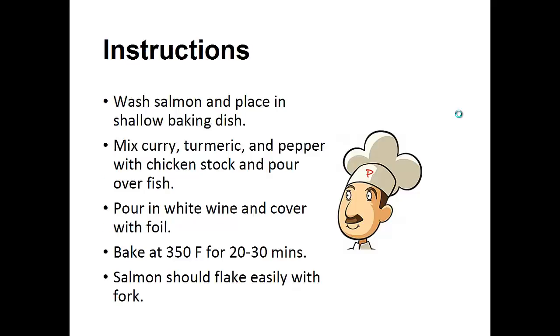Instructions: Wash the salmon and place it in a shallow baking dish. Mix the curry, turmeric, and pepper with chicken stock and pour over the fish. Pour in the white wine and cover with foil. Bake at 350 degrees for 20 to 30 minutes.